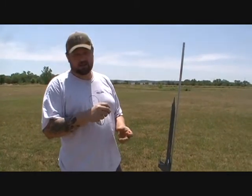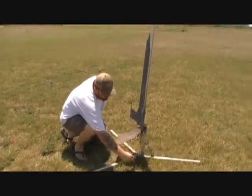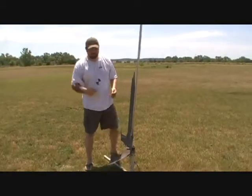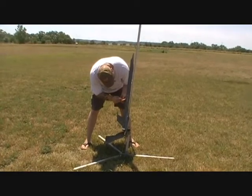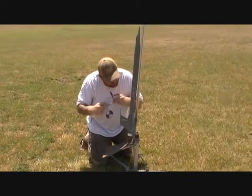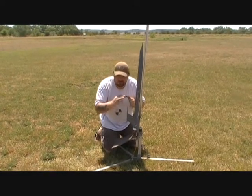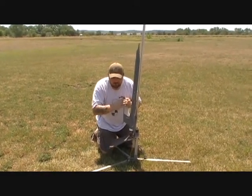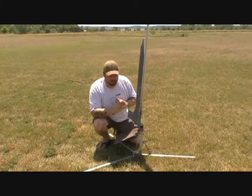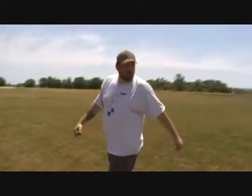It's pretty hot. We've got the igniter set up. We're going to turn on the Raven using the screw switch through the sampling hole. Alright, Raven's on. We've got power going to it and it's showing two charges set up — one for the drogue, one for the main. Now we've got it hooked up and we've got it ready to fire.